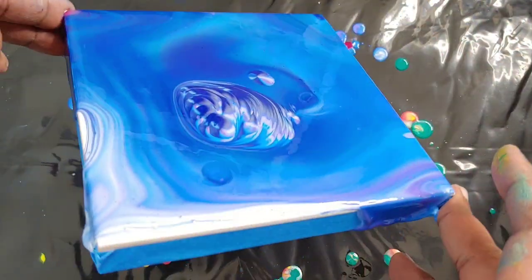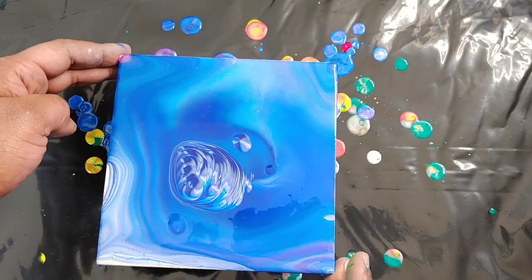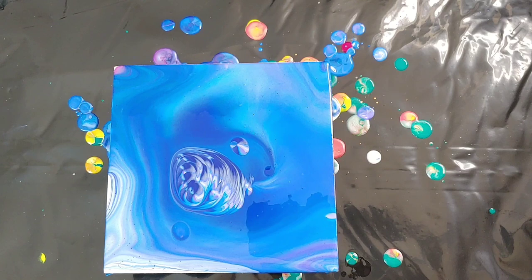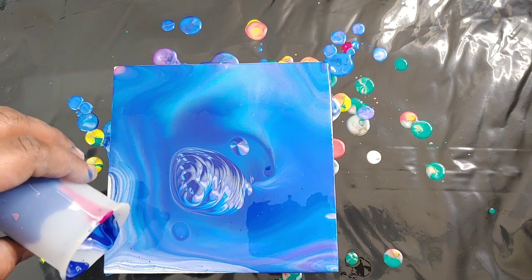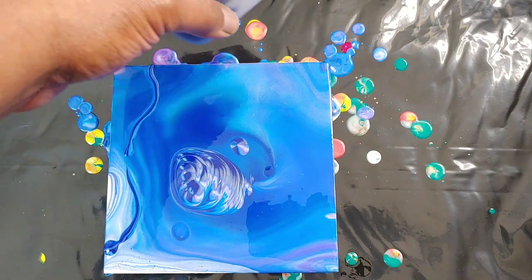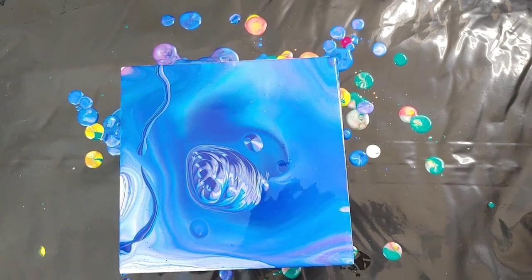All right, let's move this paint around — look at that center, so pretty. The blues definitely overpowered the other colors, but there were also two blues to overpower. And we're going to torch.